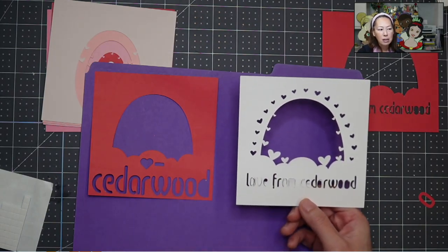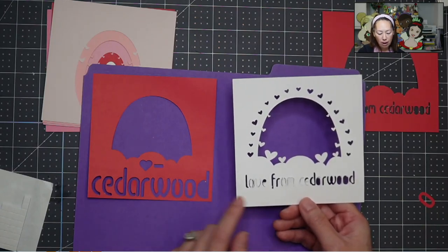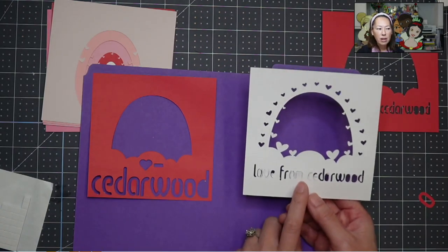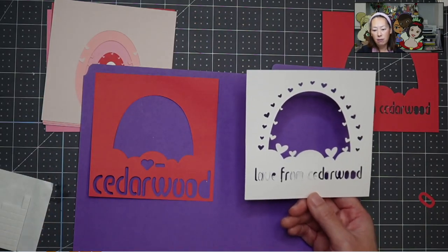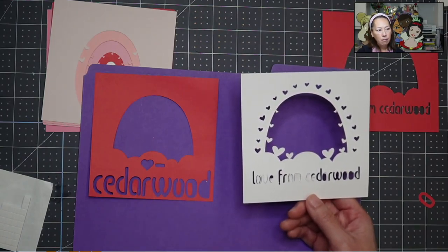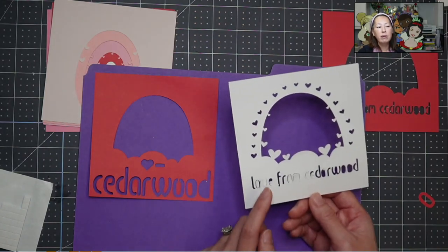So I wanted to show you this got totally messed up. I went back to Design Space and did a couple of things: we made 'Cedarwood' on one line bigger. Instead of 'love from,' there's a heart and a hyphen. While this is cuter, we could have done 'love from' up here and 'Cedarwood' down here — that would still give the whole sentiment. Or I would have just made it bigger. I like the way 'Love from Cedarwood' looks, but I would have just done it bigger.